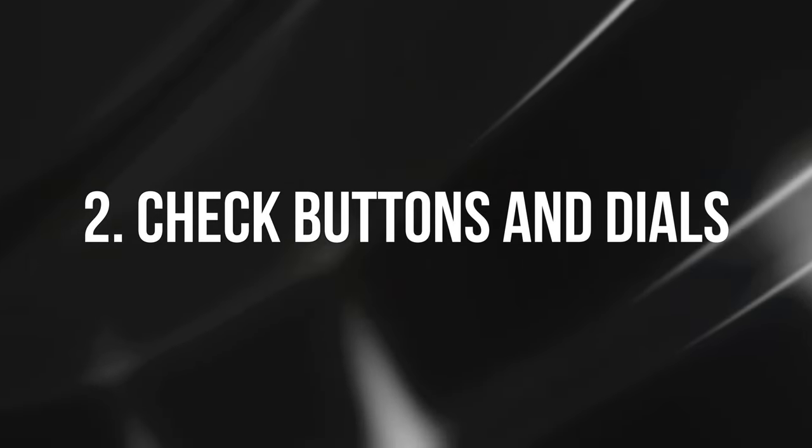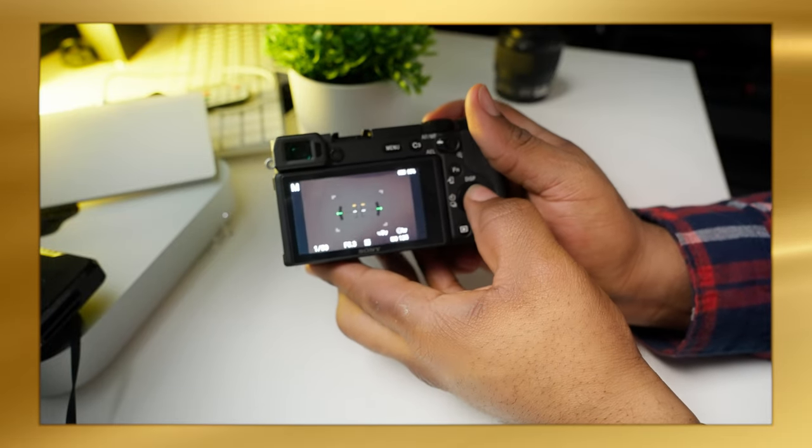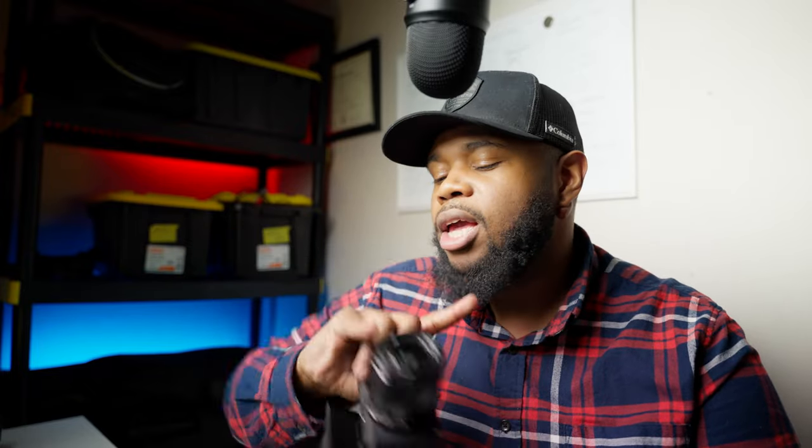Number two: make sure all the buttons and dials work. Physically check every button — make sure nothing is sticky or non-functional. You don't want to buy a camera where the buttons are damaged or unresponsive.